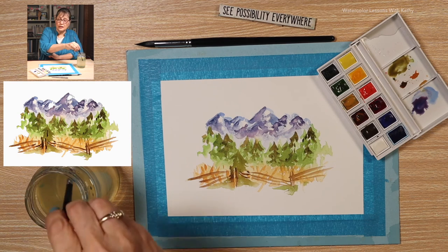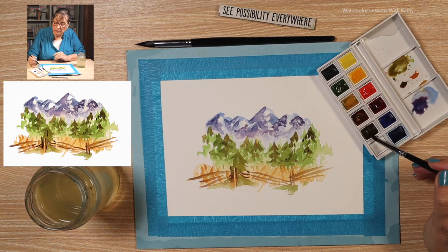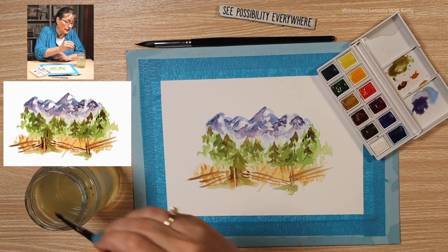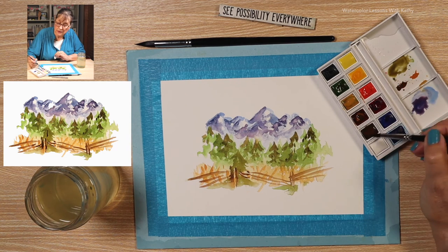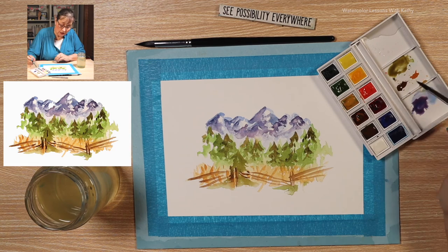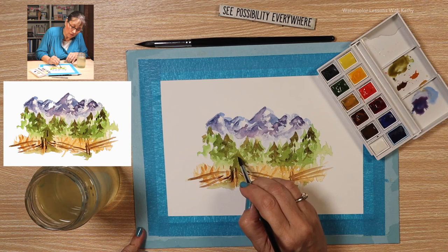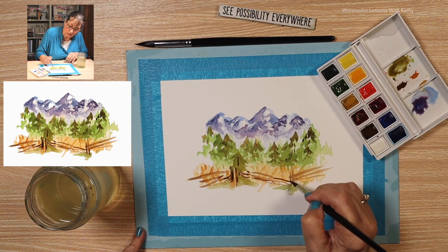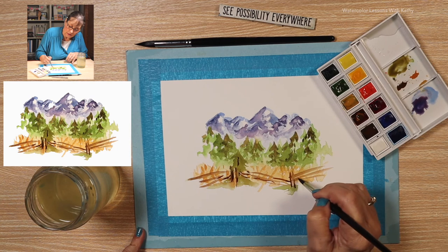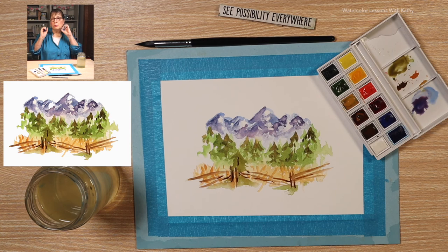I want to darken parts of the fence. I'm loading my liner brush with burnt umber and just strengthening some of those lines, putting one just on the tree. You don't need much — just a little bit on the surface to make it pop.